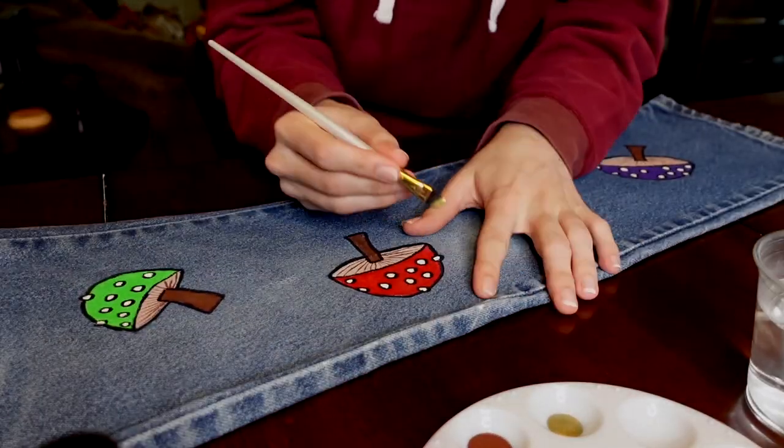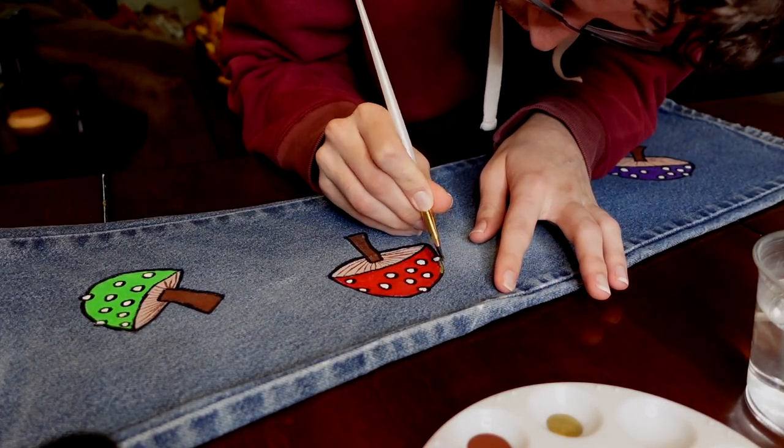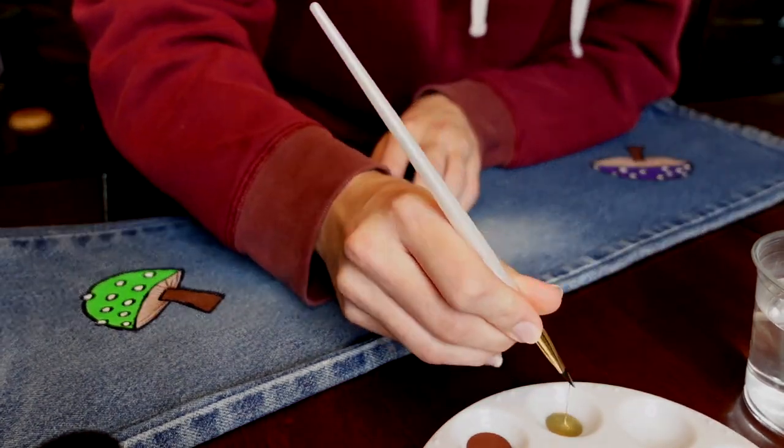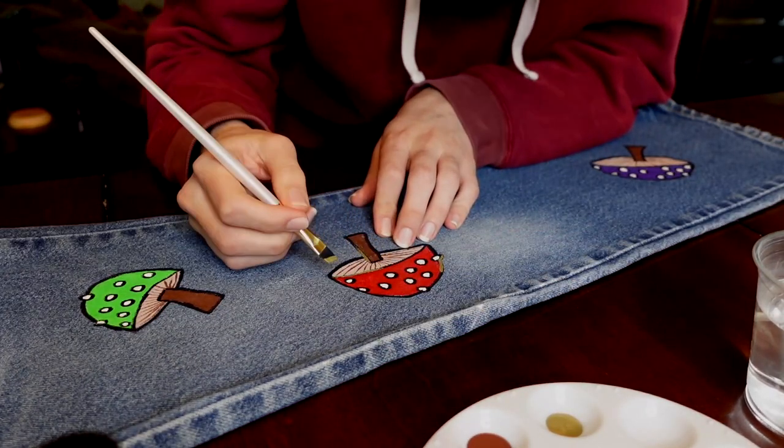Once that Sharpie is dry, go ahead and paint on the accents of gold. I did them on every single mushroom, but you don't have to do it on all of the mushrooms, or at all if you don't want to.